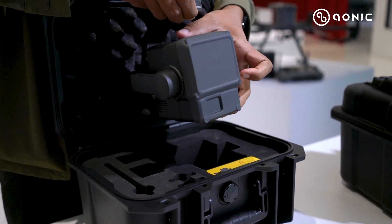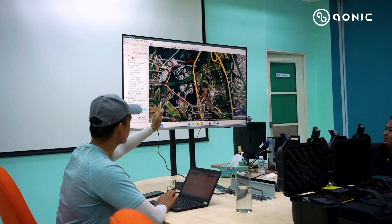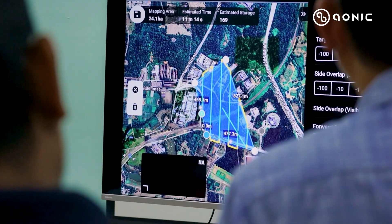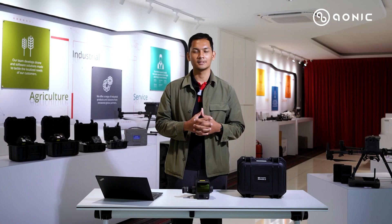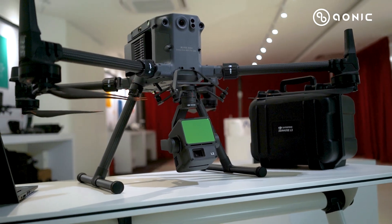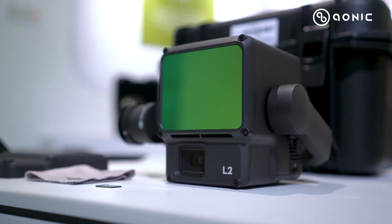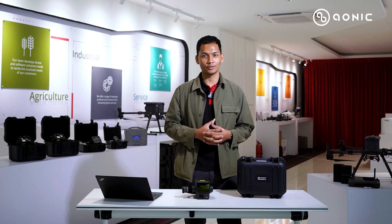We have covered what's in the box and the functions and features upgraded compared to the Zemmuse L1. We have also done a case study comparing data quality from the L1 and L2, including penetration and data quality. Follow us to learn more about that case study. If you have any questions about the Zemmuse L2 or are interested, please reach out to us. See you in the next video — thank you for watching!